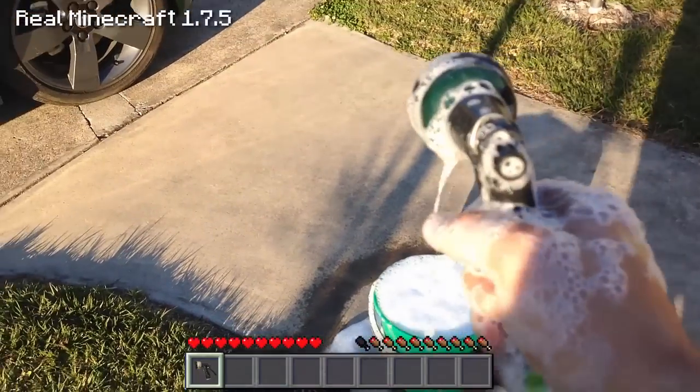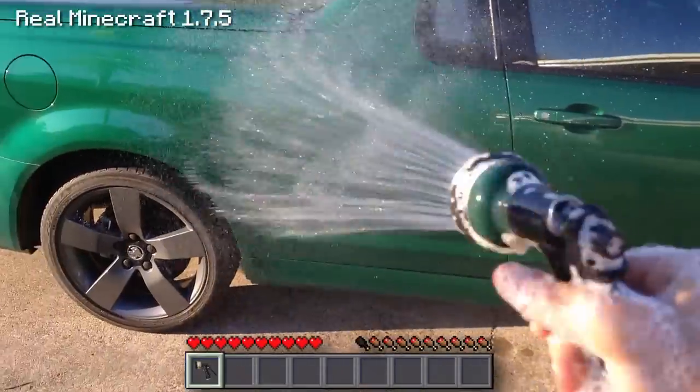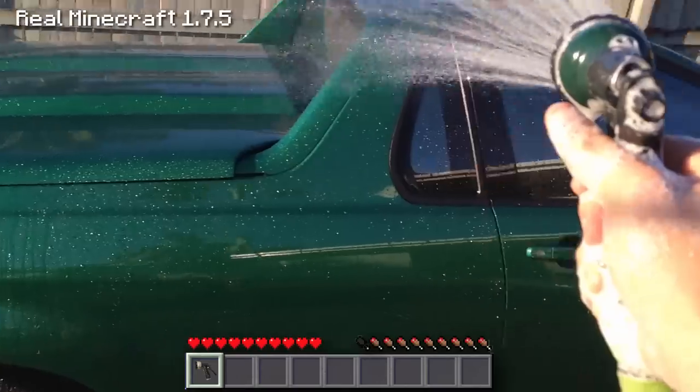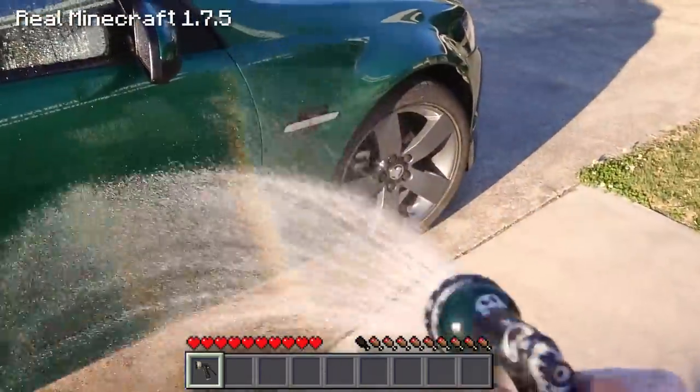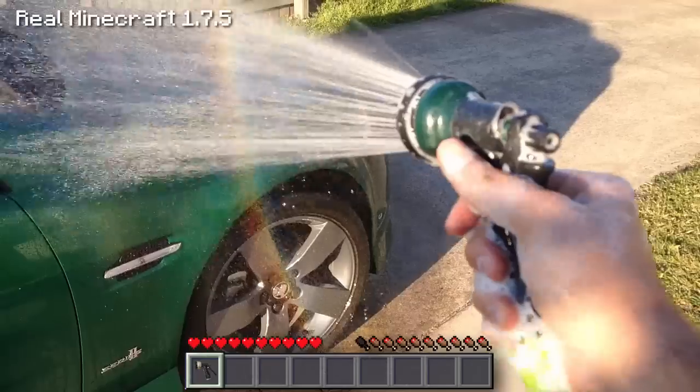The next thing you want to do is wash down the car first with the hose before we start, because you don't want to put soapy water onto a dry car. Oh, we can see a little bit of a rainbow there in the camera — absolutely fantastic! So wash down the side.